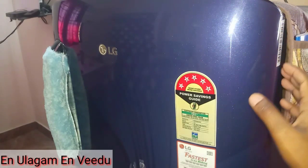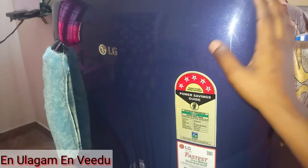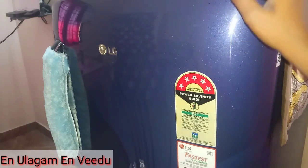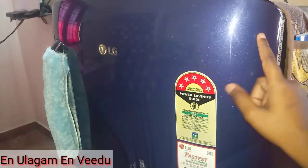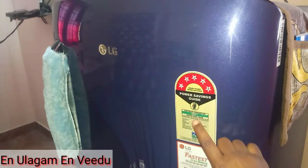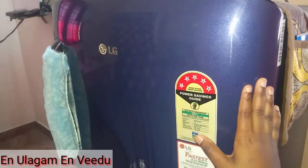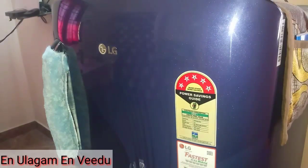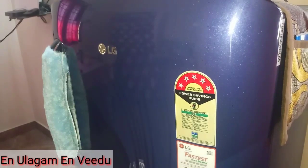I already organized this same fridge before and will upload a video on it. My fridge is LG brand. It has a 5-star rating and the electricity consumption is 197 units per year. The gross volume is 190L and the storage volume is 180L. So it is a very small fridge. I will share how I organize it. Let's go to the video.